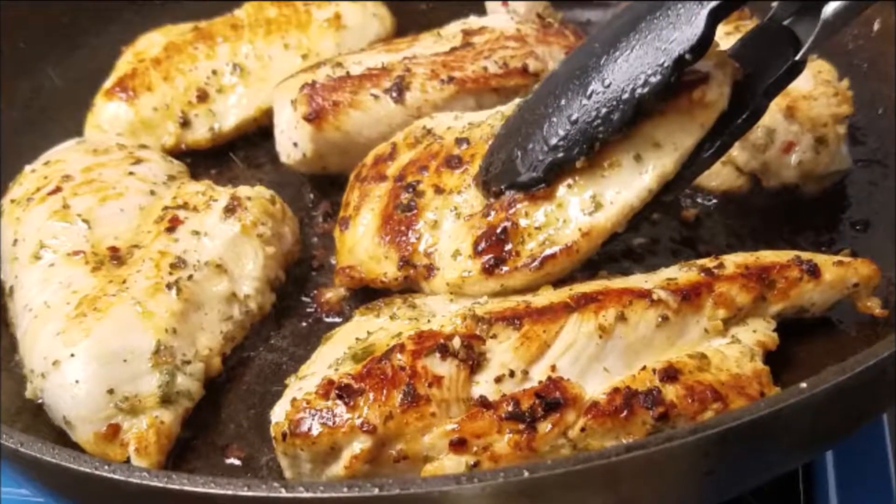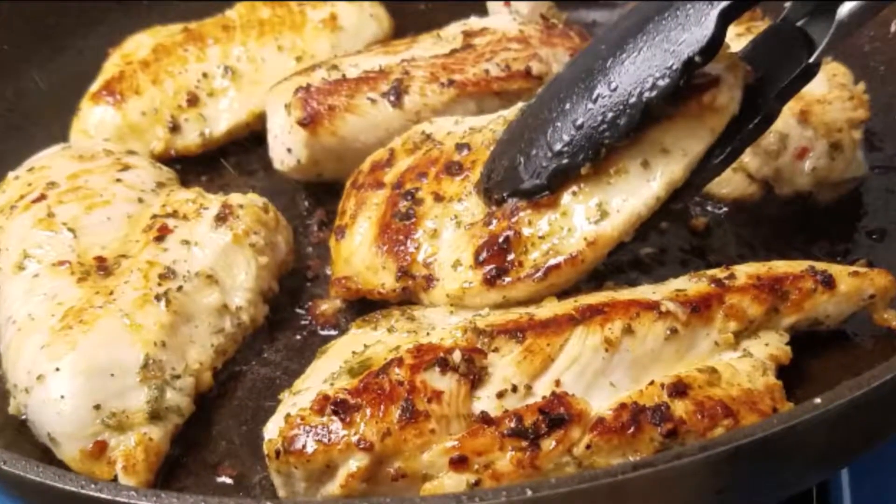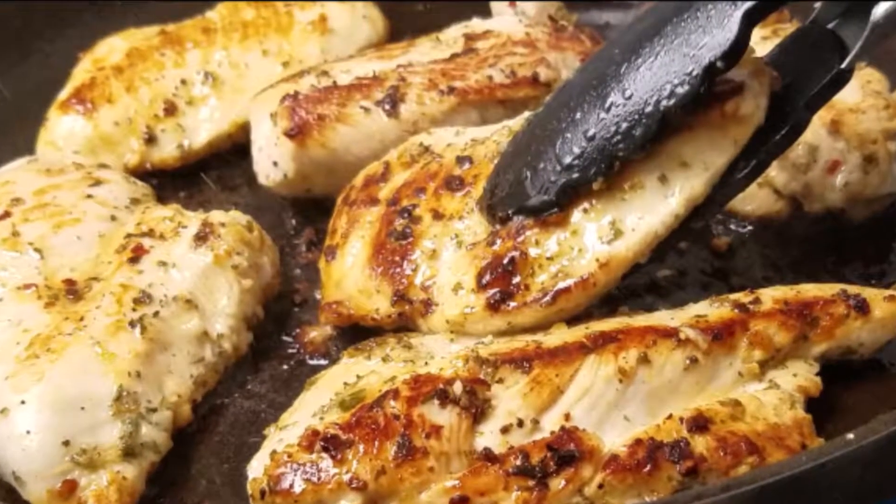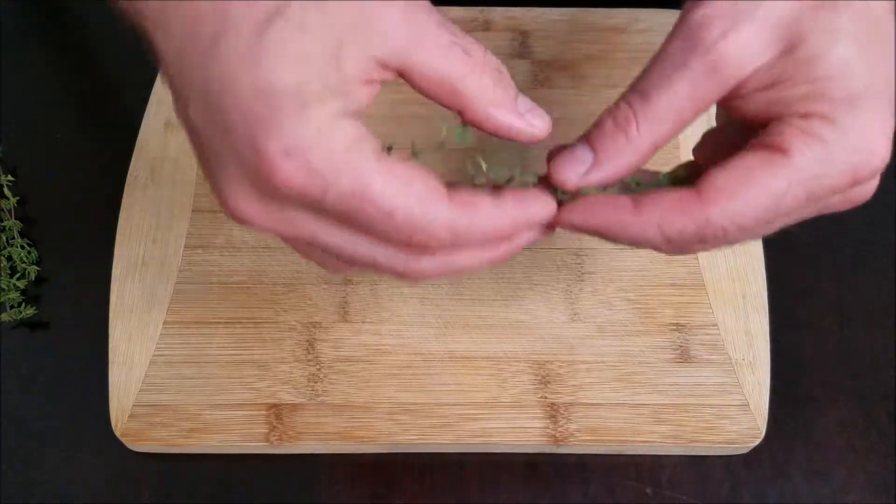Hey, what's up guys? This is Chef Tyler from Getting Healthy. Today we're gonna be making one of my favorite meal prep dishes: lemon thyme chicken. Let's get cooking. We're gonna start off by making our marinade.